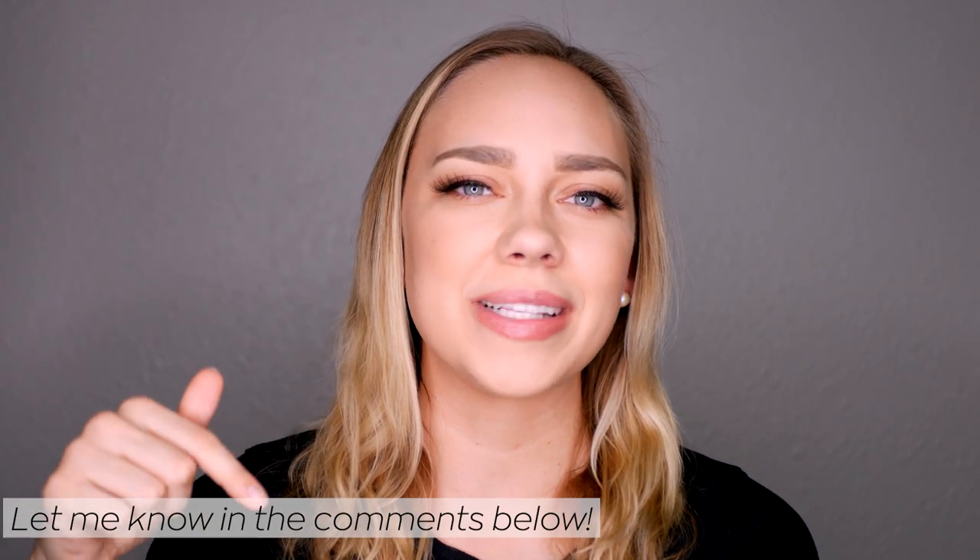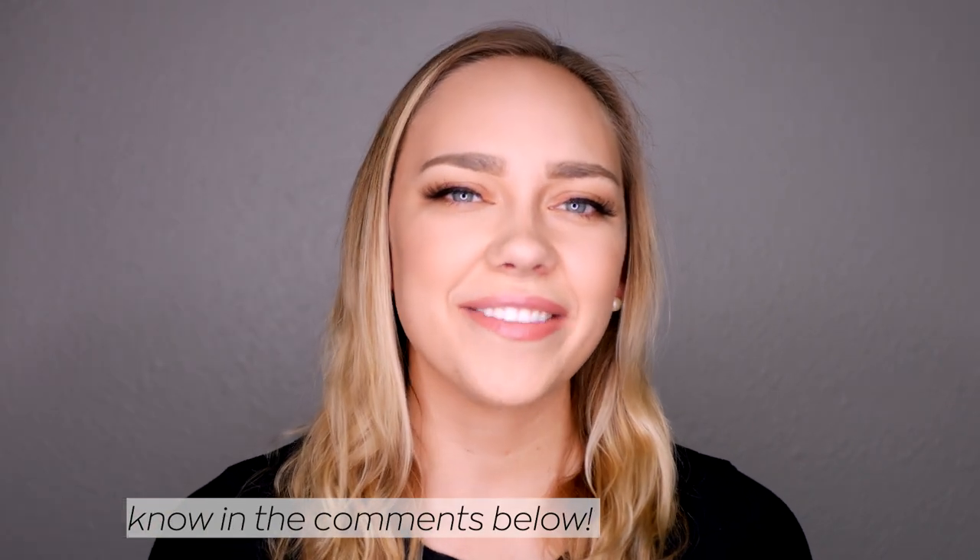So did you try the exercise? How did it go for you? If you tried it, please let me know in the comments below. See you in another video. Bye!